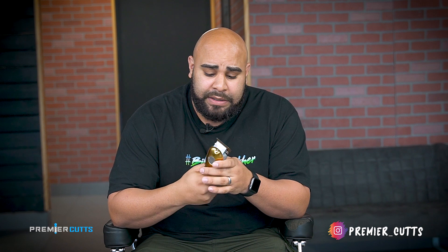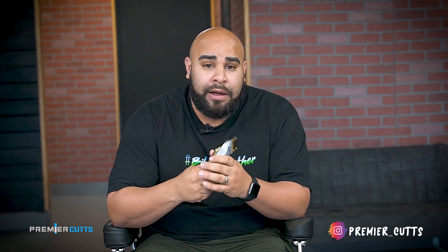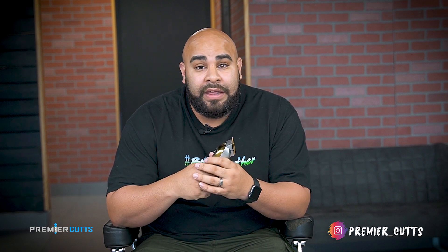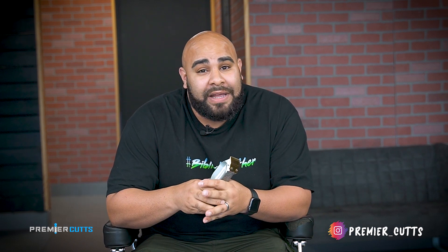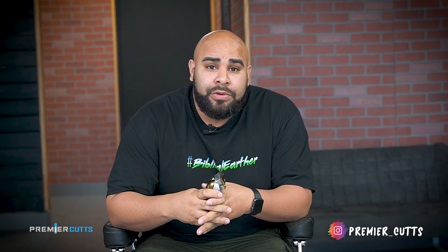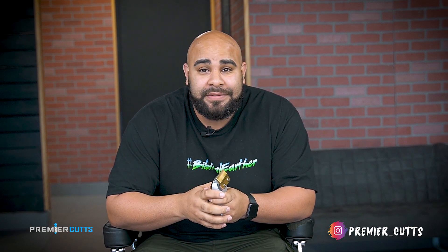That's about it guys. I'm gonna leave a link to these things down below. I hope that one day Amazon starts carrying these, and when they do, come back to this video and I'll have a link. If you haven't already, make sure you like, share, and subscribe. You'll see more clipper reviews, vlogs, and much more. Make sure you tune in and I'll see you around.